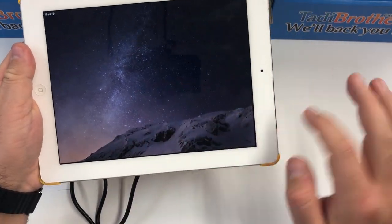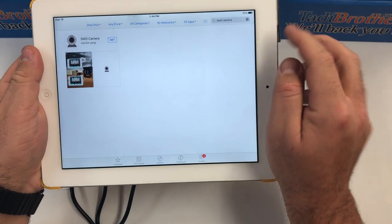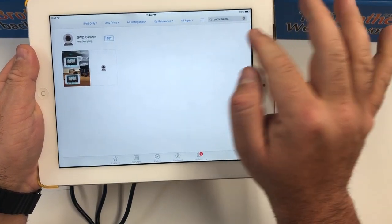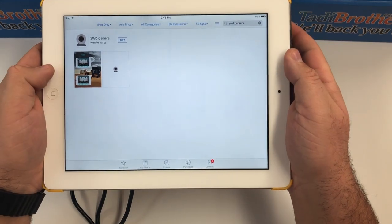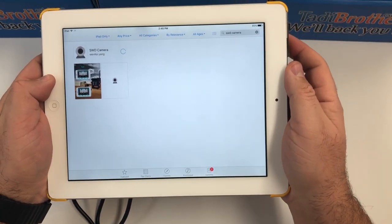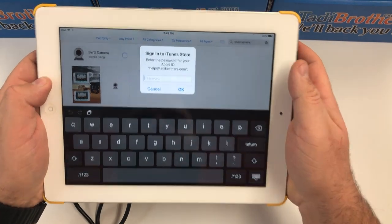We're going to open the App Store right here — I already searched for the app. It's called SWD. I searched for SWD camera and this is what came up. I'm going to get it and we're going to install it.